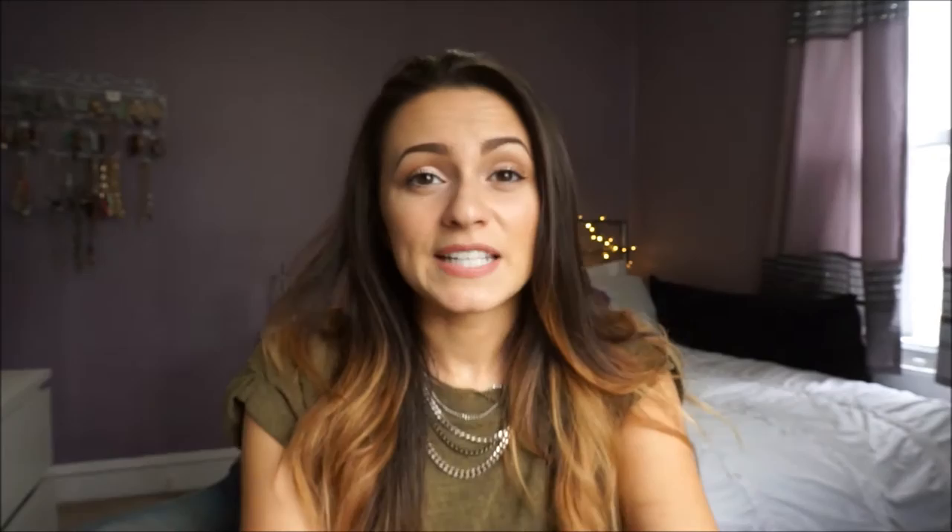It looks like that. And let me tell you, this shampoo and conditioner smelled really bad. It smelled like a grandma's house — straight up. Every time I used it I was like, let me wash this out already. It was gross. But I bought it and I used it up because I knew that I had to.